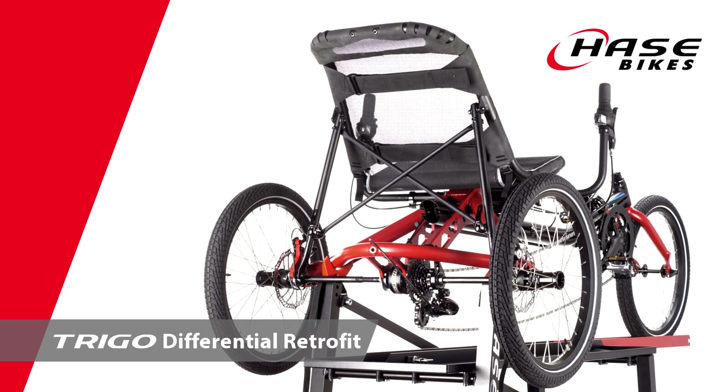Welcome! In this video we demonstrate how to fit a differential to our TRIGO model.